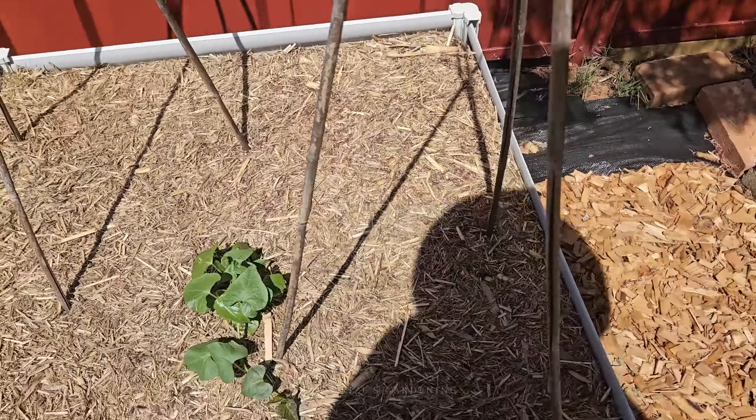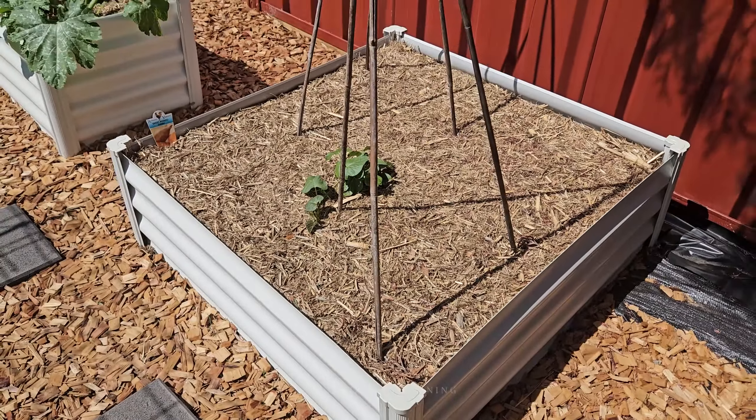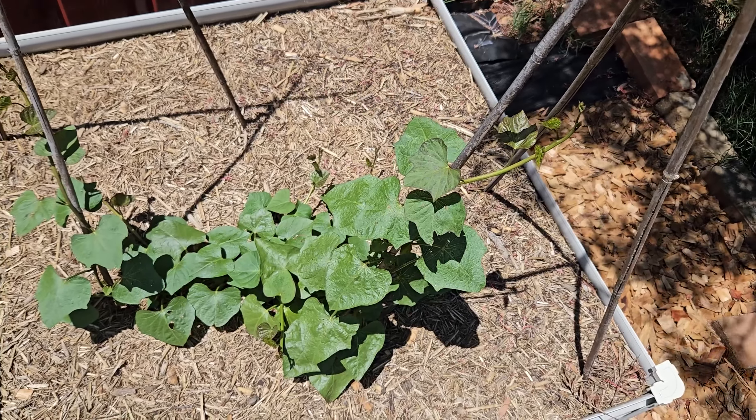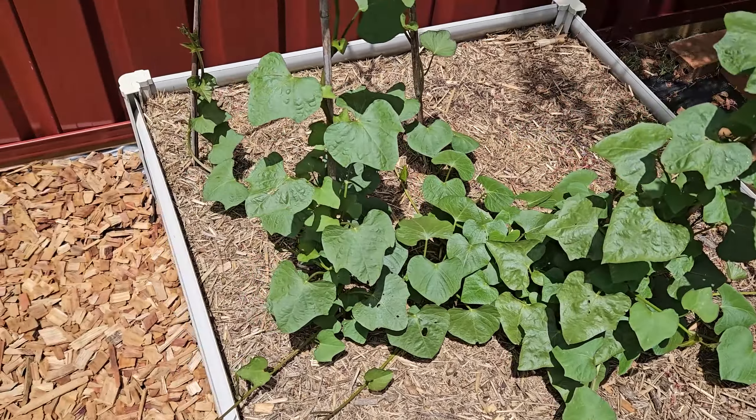Hi everyone, just doing a quick update on my giant sweet potato attempt. If you haven't been keeping up with my garden tours, this is the variety I'll be attempting with. You can buy the slip from Bunnings. This variety is called Urigard — it's an orange one and it is a vine type, unlike the other two varieties I attempted, which were both bush types.